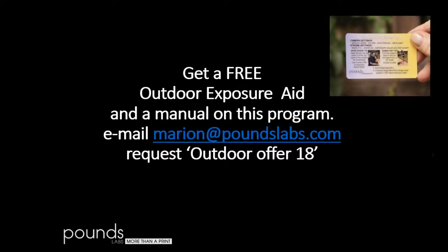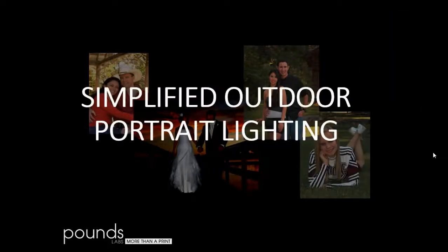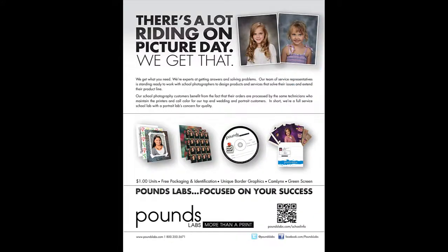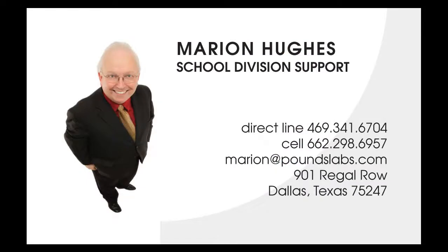You can get a free outdoor exposure aid and a PDF copy of this manual by emailing me at marion@poundslabs.com and requesting outdoor offer number 18. I'll get you a PDF of the manual and send you a copy of the card. Thank you for your time. Let us know what kinds of presentations you'd like to see in the future. Pounds Labs offers a complete line of innovative products and technical support — whether it is high-quality portrait production or competitively priced volume services, let Pounds help you succeed.